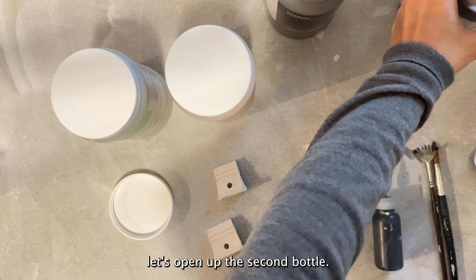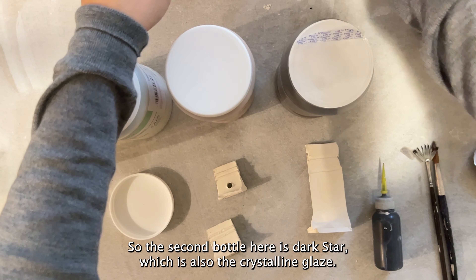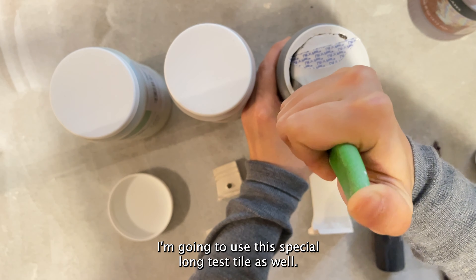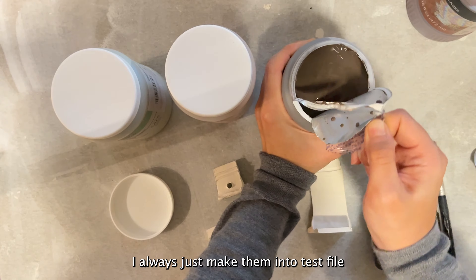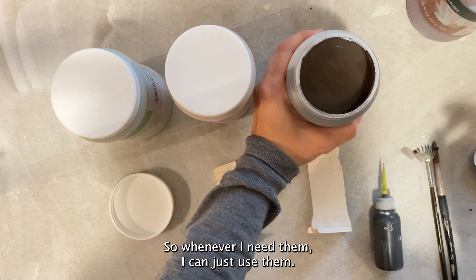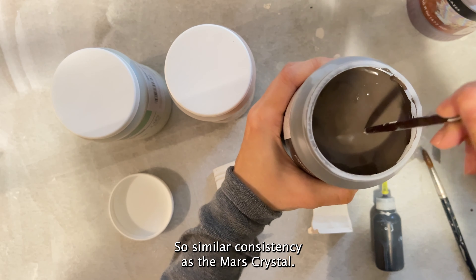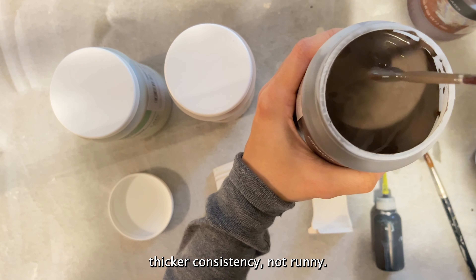The second bottle is Dark Star, which is also a crystalline glaze — let me just open this up. Since this is a crystalline glaze I'm going to use the special long test tiles as well. When I have any extra clay I always make them into test tiles, bisque fire them, and store them in a box so whenever I need them I can just use them. Let me mix it around — similar consistency to the Mars Crystal, thicker, not runny.